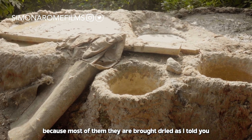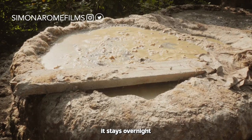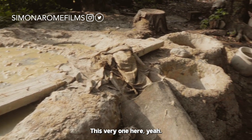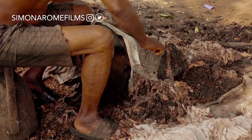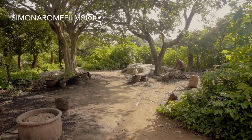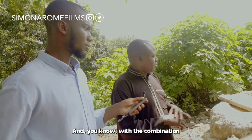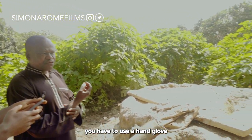Because most of the time the hides are brought dried, when they are brought here we fix them in the soaking pit. It stays overnight. We then move them into the next pit, which contains water, carbide, ashes, and potash. This combination makes it very easy for us to scrape all the fur off. The combination is not something you can just dip your hands into — you have to use hand gloves.